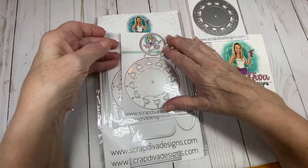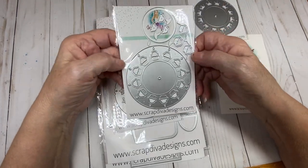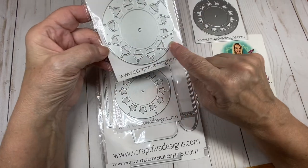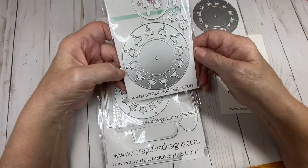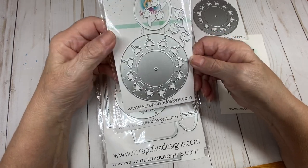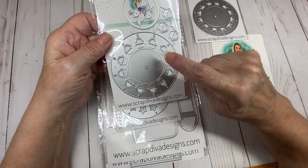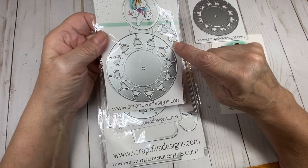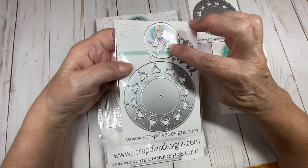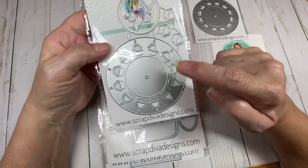The second one that also goes with the Viewmaster is this Cupcake Viewmaster add-on. You can see all the cute little cupcakes around the outside, and this is a perfect one for a birthday. You get the circle again for your coordinating designer paper, you get the little cupcakes to decorate around the outside, and then you get the little frosting to put on the cupcakes.